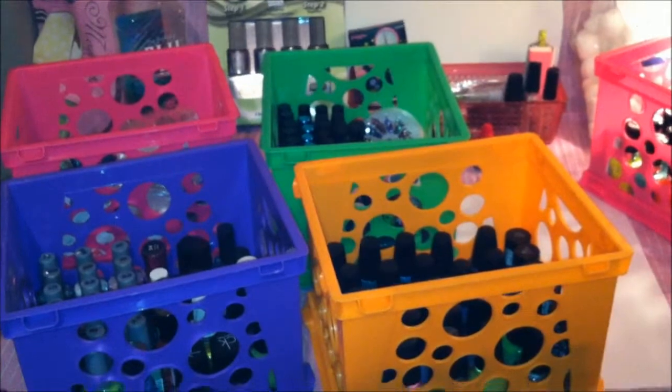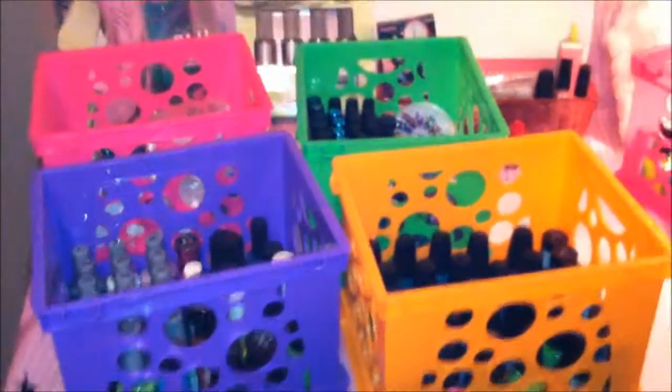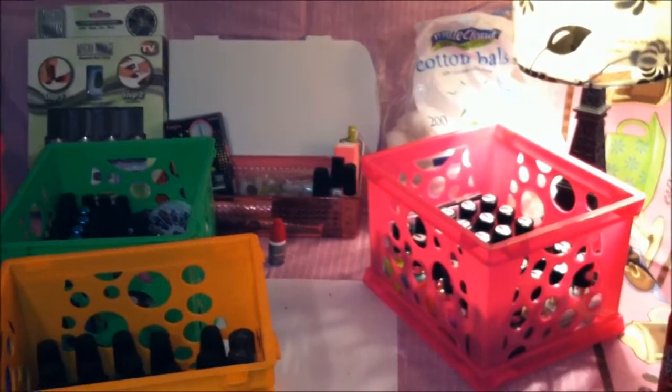Hi guys, Thrifty Beauty here with a 'what's in my collection' video. I've had many questions about how I store my items and what's in there. First off, I'm waiting to renovate — we are working on a home equity loan to renovate the house, to get it prepared so I can turn the back bathroom into more of a vanity makeup room off of my craft room.